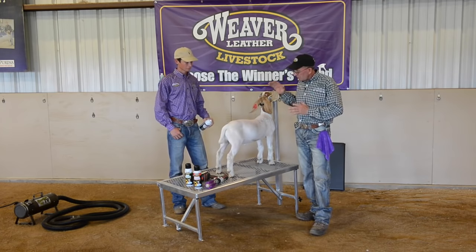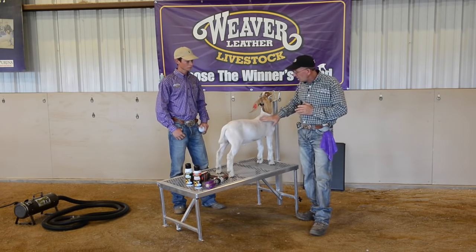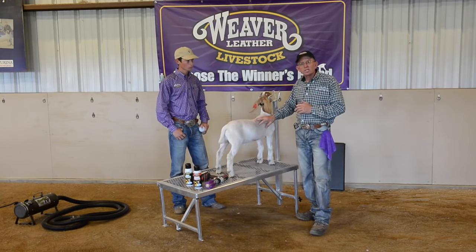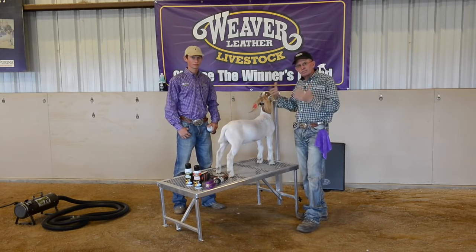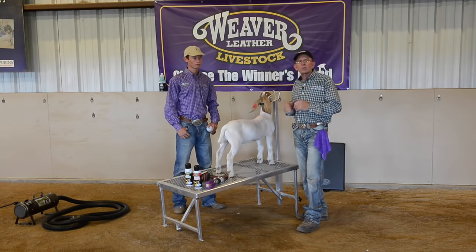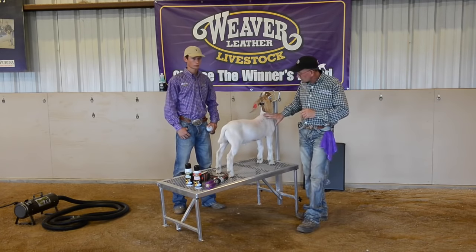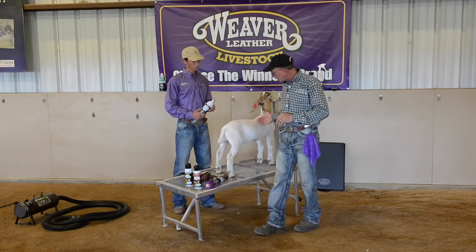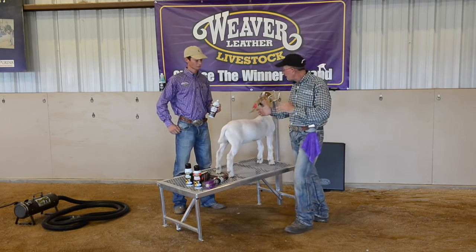This goat right here, as far as his color and his height, the height on this goat underneath adds some freckles on it, some skin pigmentation. As far as just the general look of a goat, the white, bright goat is more attractive out there in the showroom. So in order to enhance this goat, we try to cover up some of these dark freckles in this pink skin, the dark pigmentation that is coming out.